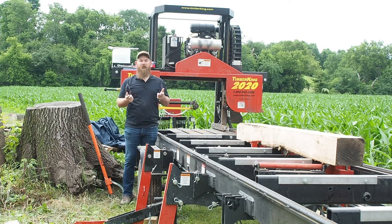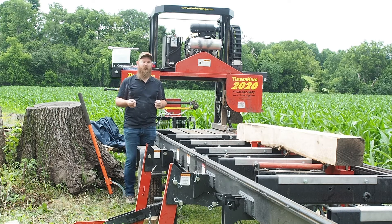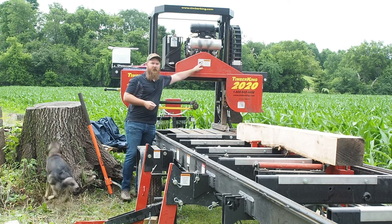Hey guys, welcome back to the Duck Hill Sawmill. My name is Ben. Today we're doing our 10-hour check of the clutch bolt that's behind this cover.